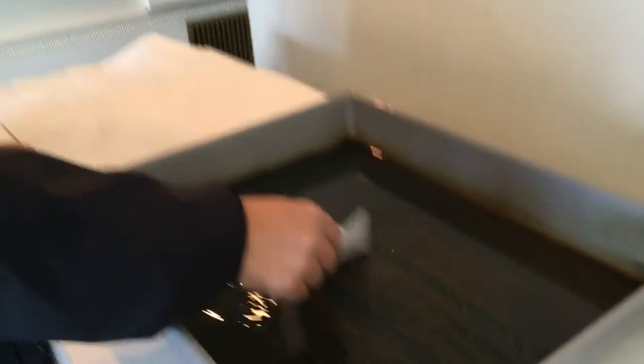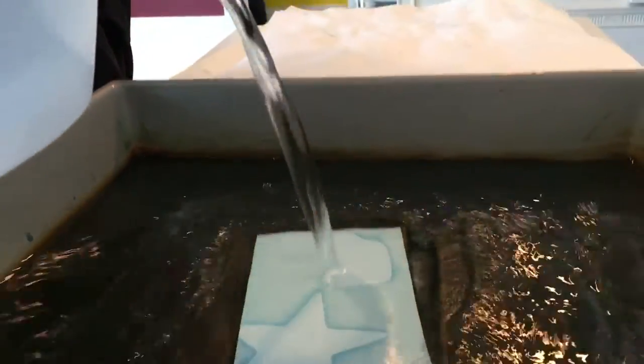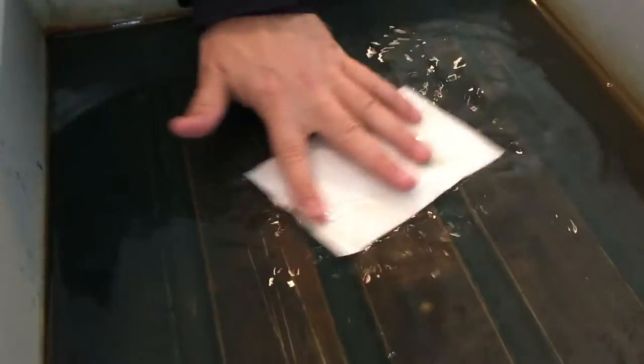Now it takes about two minutes in water to develop and all of a sudden it disappears. Hold on. Let's put a bit more water on down there. And put it slightly upside down. Let it do its thing.